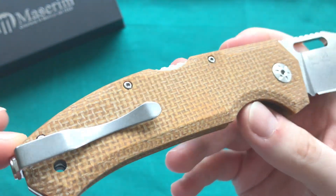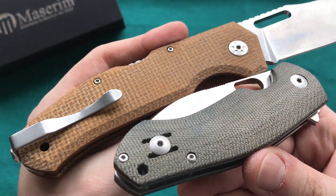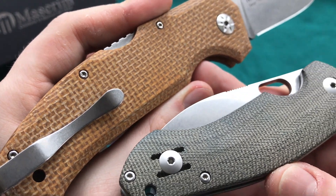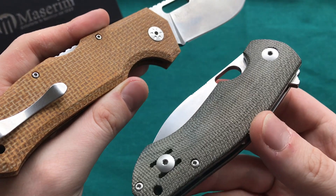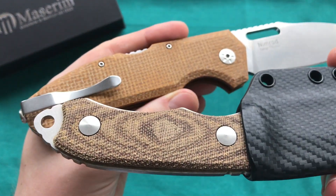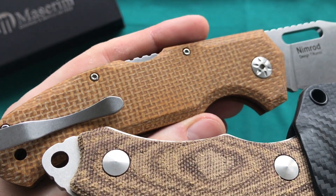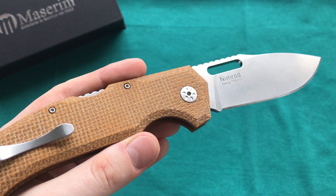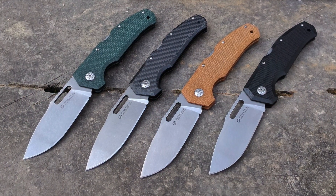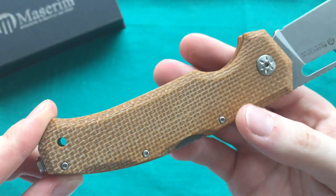You can see their version of a tan micarta, which looks a little bit different than some other micartas. Compared to the Ace Biblio, it's a more polished, more G10-like micarta, but it certainly is micarta — you can see the strands of fabric on the inside. Color-wise it's more of a natural tone. There are also different handle materials available: G10, carbon fiber, and a green micarta as well, and you have a stainless steel backlock system.